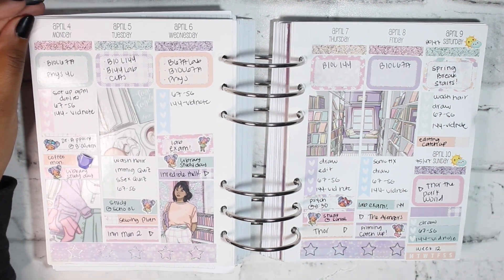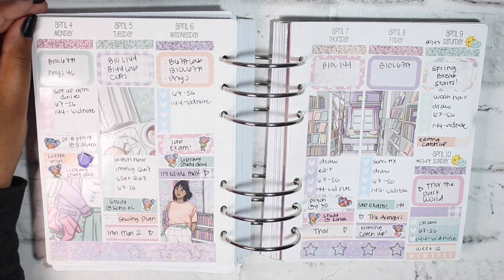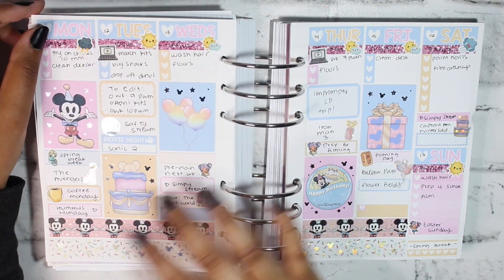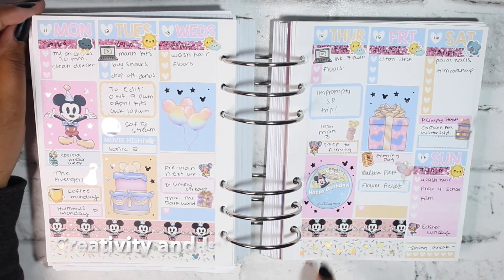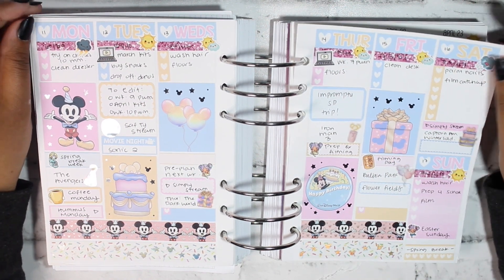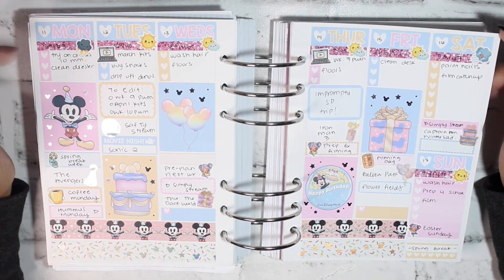I used the same kit for the following week as well — again a Marvel movie marathon. I was trying to sew a dress for a photo shoot for my birthday but didn't have enough fabric, so I ended up not doing that at all. For the week of my spring break I used the January 2022 mystery from Creativity and Ink, and I did a little San Diego trip for my birthday even though it wasn't actually my birthday week.